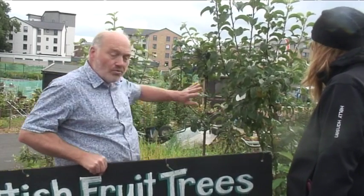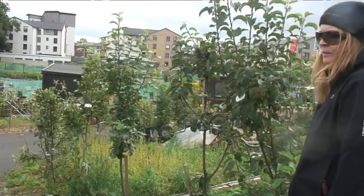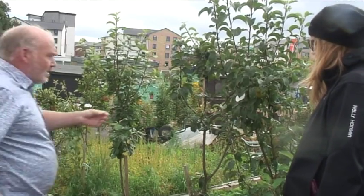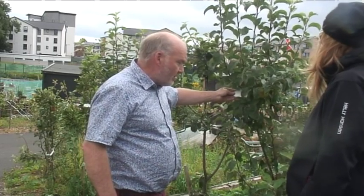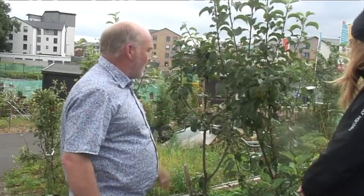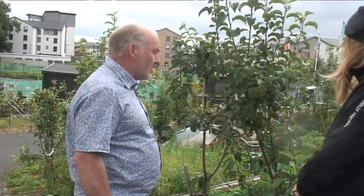We're growing them as a kind of edible hedge along here. Now this one's Clydeside — an old traditional cooking apple that was grown in the Clyde Valley for a long time. Have you tried any of these yet? Not yet. They've been planted about two years, these trees.